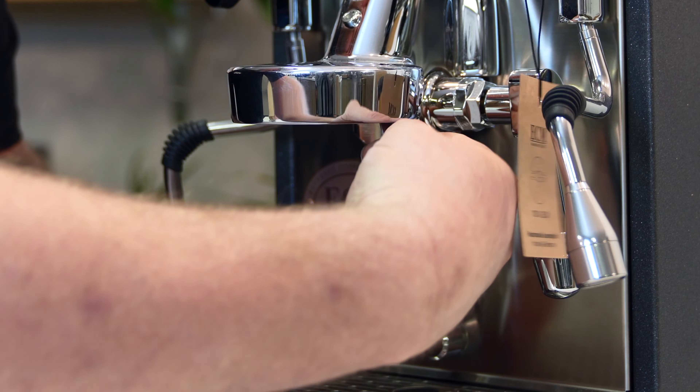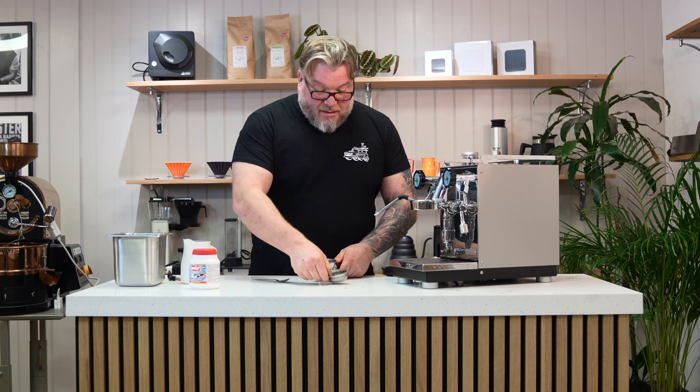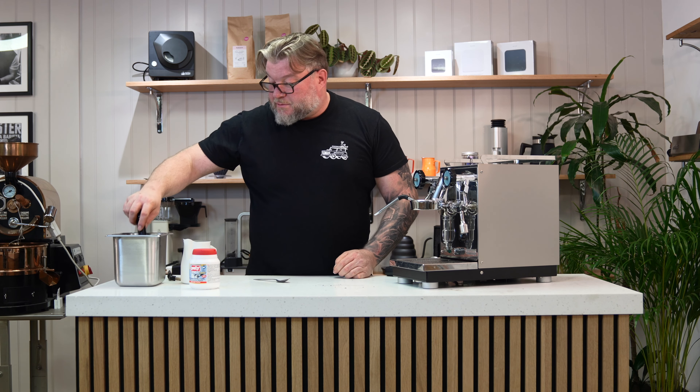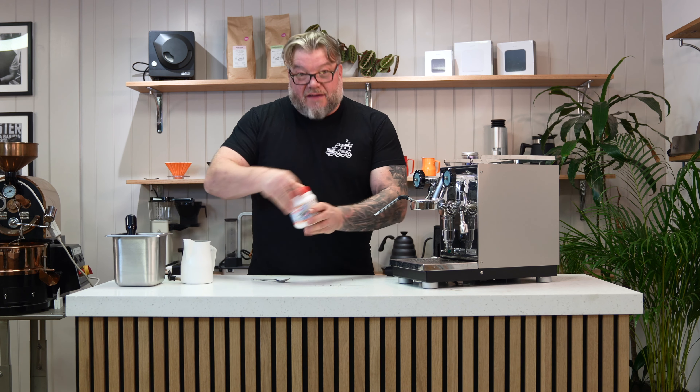What I like to do is pop both parts into a bowl of hot water. You can also take the steam tip off your steam wand, but be very careful when you do this. I would also take apart a portafilter handle, pop your basket out using a teaspoon, and then pop the basket and portafilter handle into the water as well. Then definitely use some of the Puly Caff detergent. Once all those parts have been soaking in the detergent for five to ten minutes, we can take them out.